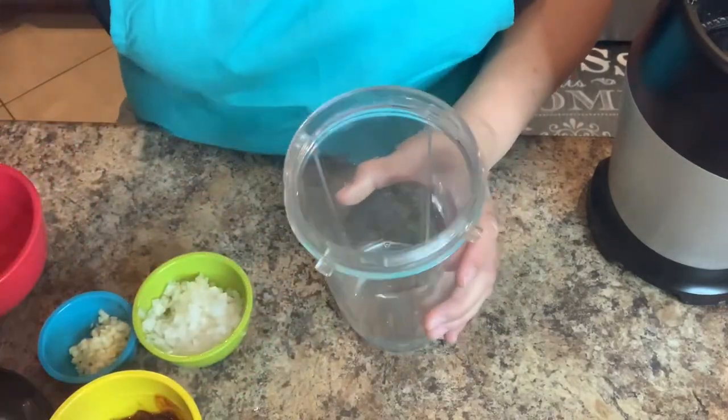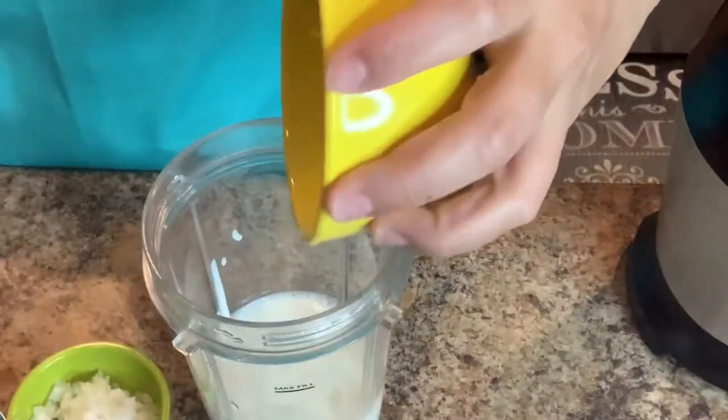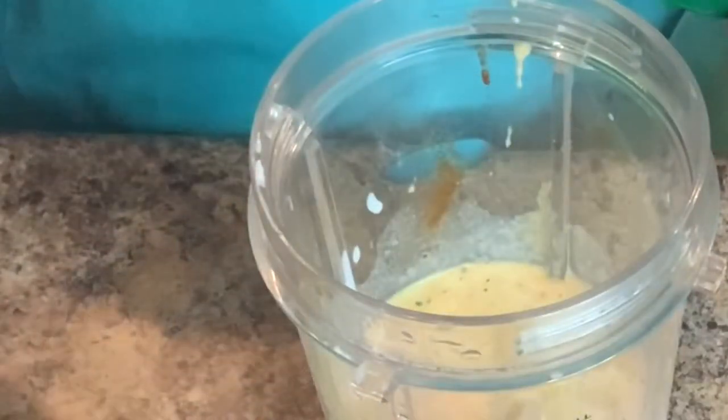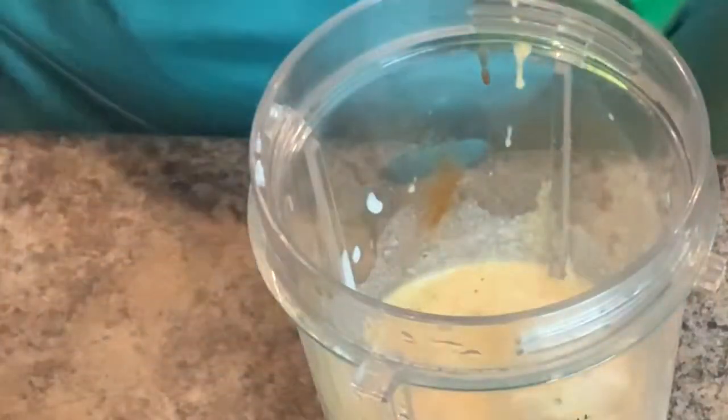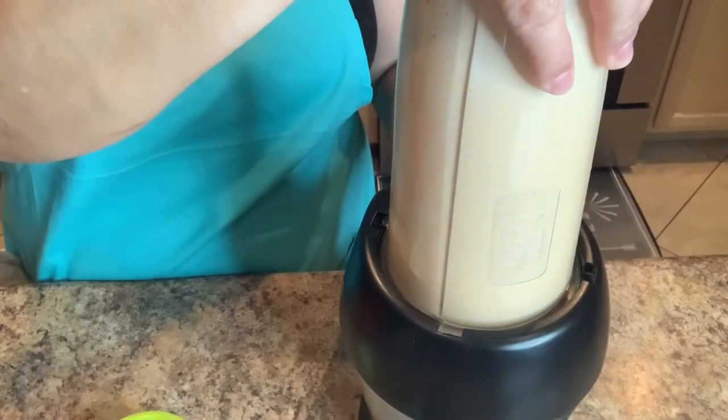One cup of sour cream, two chipotle peppers with the sauce, and two teaspoons of chicken bouillon. Now we're going to seal it up and we're going to blend it until it's nice and smooth.